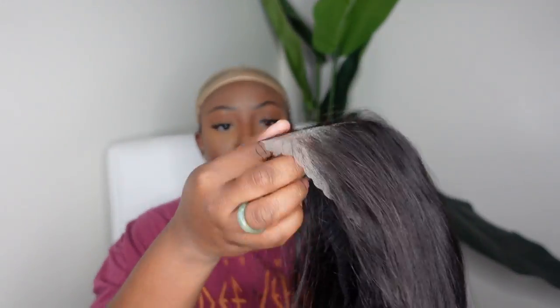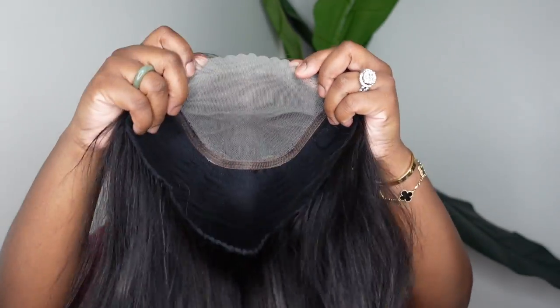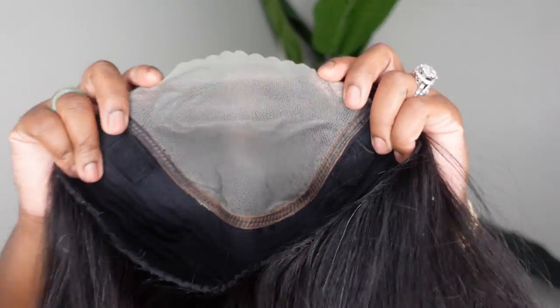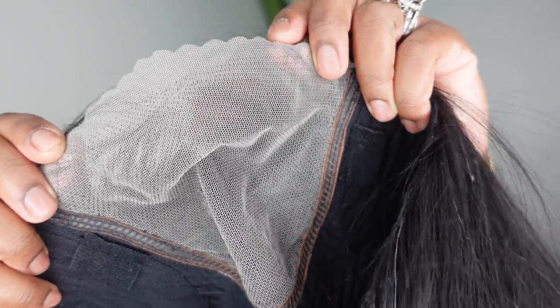Jumping right into it — this is the packaging, but I'll show you all the free goodies at the end of the video. Here is the star of the show: this is a pre-cut lace bob wig. She is a 6 by 5 closure wig set as a center part. This is the back and the inside of the wig. It doesn't have the adjustable elastic band but it fits the nape super snug without the combs, so nothing that could cause balding in the back of your head.